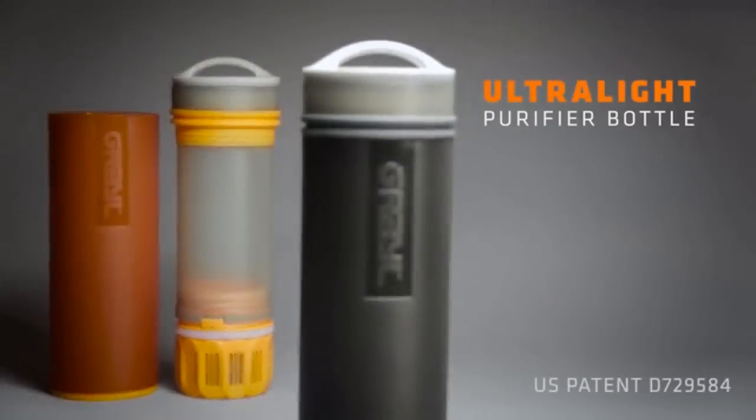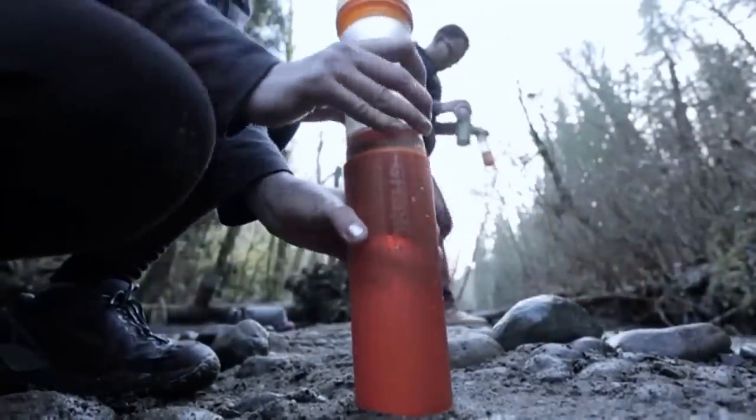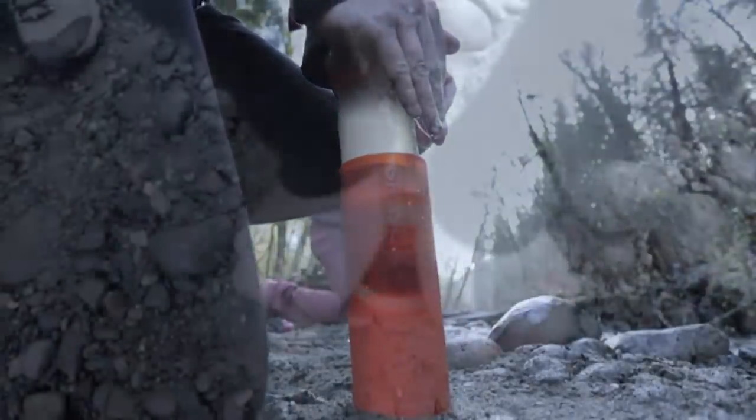The Ultralife is the most advanced purifier bottle in the world. It's the fastest, it's the most convenient, it's compact, it's easy to use, and you can purify water from virtually any fresh water source. It will definitely make room for it in your bag on your next trip.